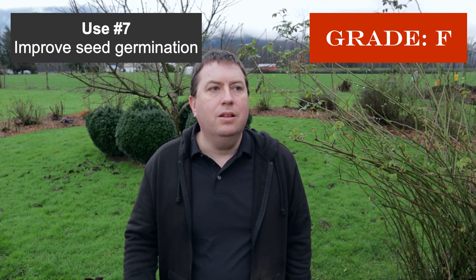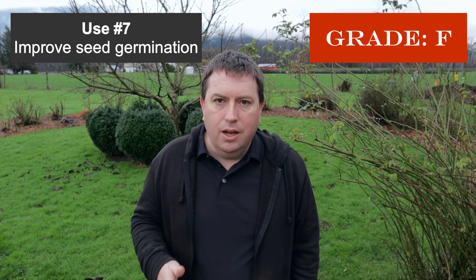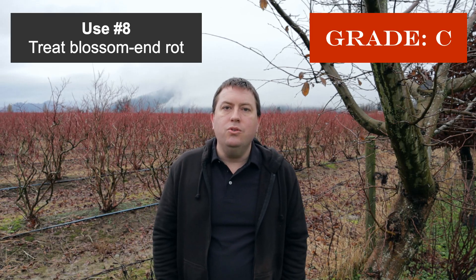Use number seven is using a dilute vinegar solution to soak seeds before planting, supposedly to aid germination. This one was intriguing to me, so I looked into it. I'm giving it an F — the only study I could find, conducted on eggplant seedlings, showed that every concentration of vinegar slowed down germination. It wasn't positive; it was actually negative, showing that when you test home remedies scientifically, they sometimes don't hold up.